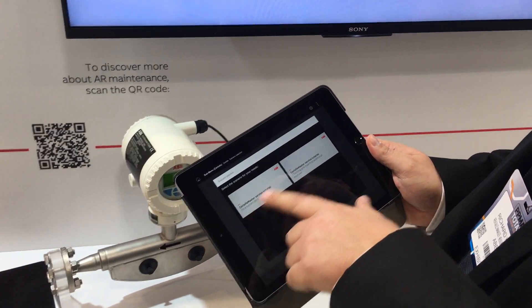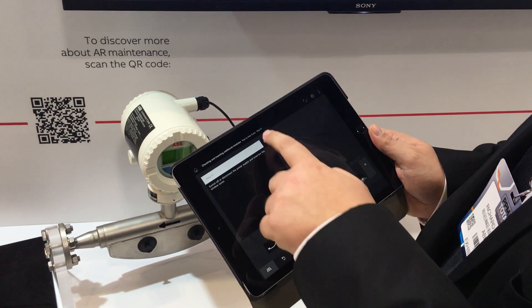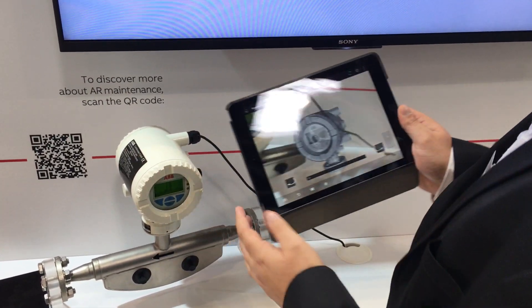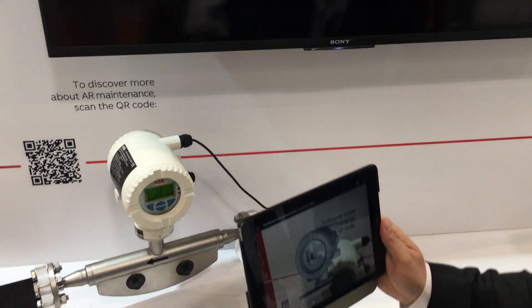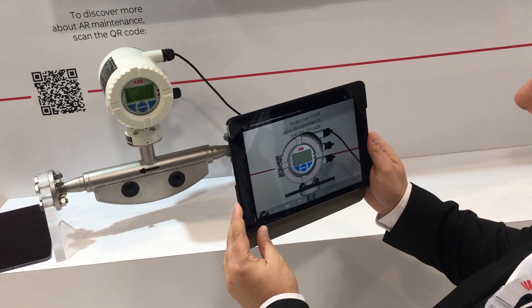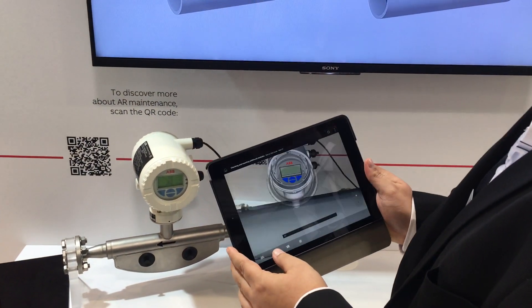We then have two options here, so we'll go for the service tutorial. You have a picture of the actual transmitter, and what we have to do is get this lined up. When it turns red, it locks onto it and you don't have to hold it.